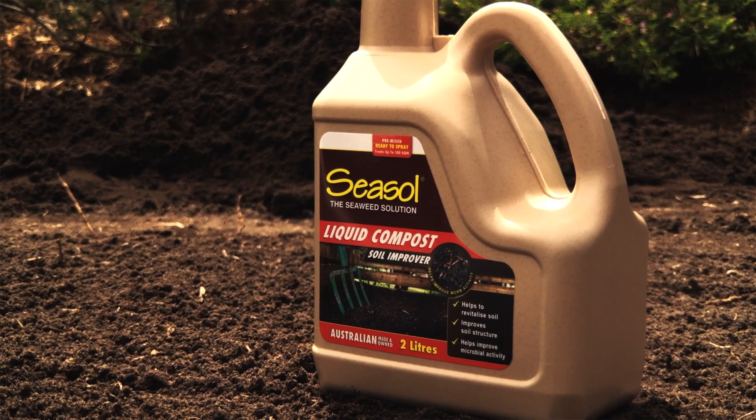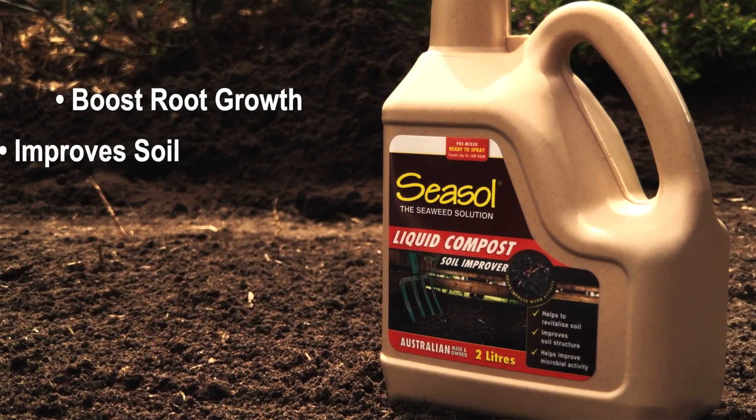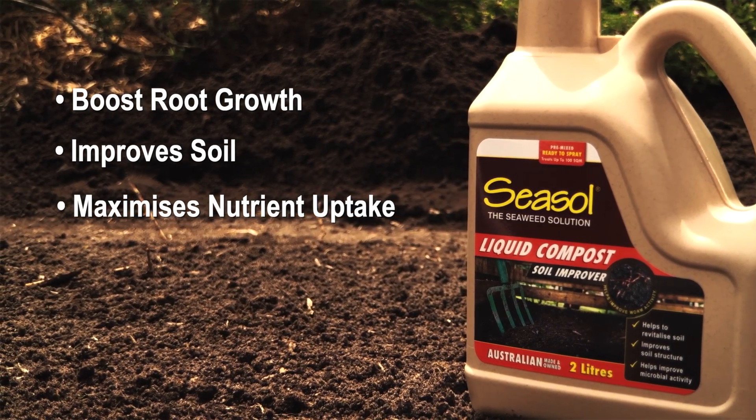It also helps break up clay soils and reduce nutrient loss in sandy soils, and that's what you want. Seaweed, fish and nutrients boost soil and lawn health. It also helps boost root growth, improve soil especially after lawn preparation, and maximizes nutrient uptake by lawns.